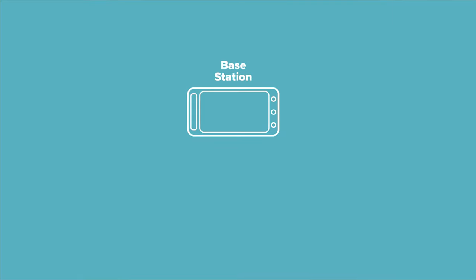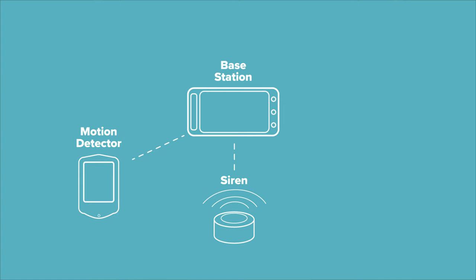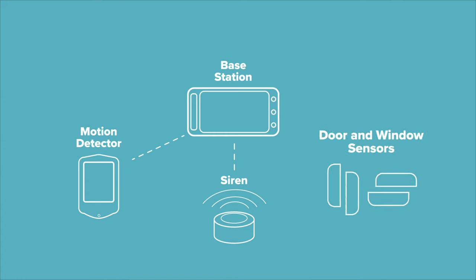Let's do a quick overview of what you can expect from a typical DIY system. Usually they're going to be fairly simple with minimal equipment included. You'll have a base station or control panel that's the brains of the system, a siren to alert people that something needs attention, a motion detector for the main entry of your home so you know who's coming and going, and a few door and window sensors for your first-floor doors and windows.